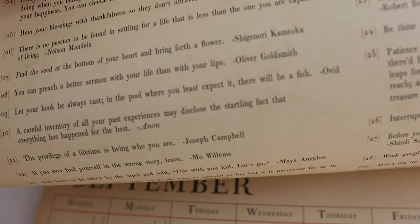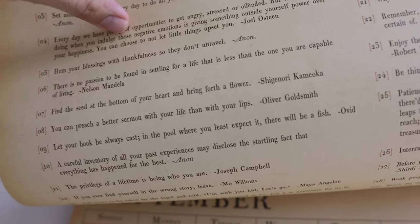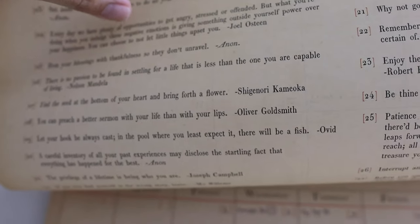Today is the seventh, and you're going to get the message for the seventh. The message is by Shingonori Kamioka: 'Find the seed at the bottom of your heart and bring forth a flower.' We are calling it night and the vlog is coming to an end. Sarah is going to bed and Eve will probably fall asleep. But I am going to continue my evening by reading more of The Ride of a Lifetime by Bob Iger.